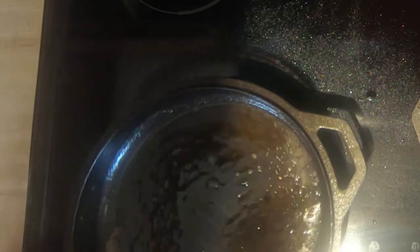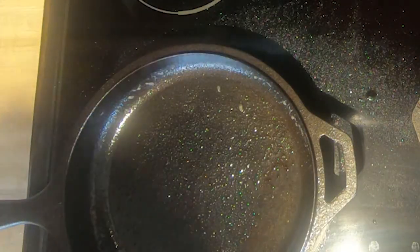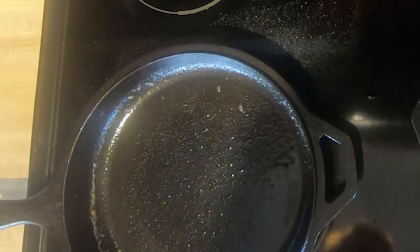Before we cook the egg I'm just going to drain off some of this grease, put it in the bowl to let it cool. When it cools a little bit I'll save that. Now we're going to go ahead and cook the egg — it's already ready, the pan's been preheated. We'll just use the same grease.